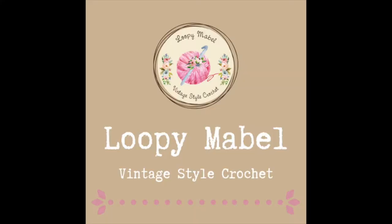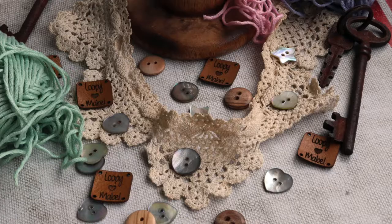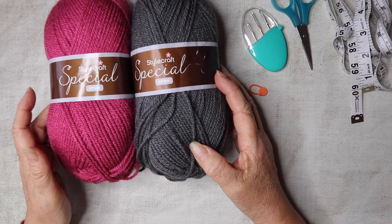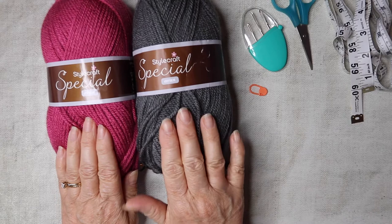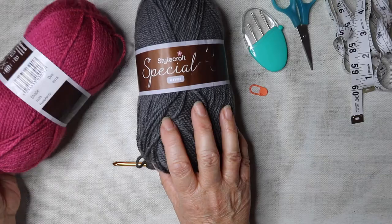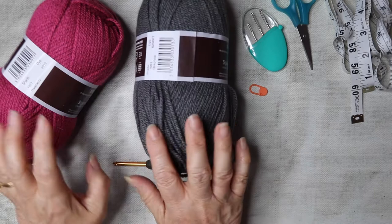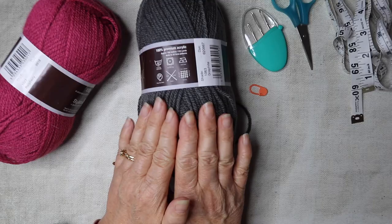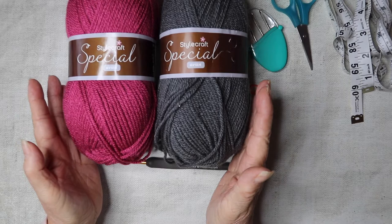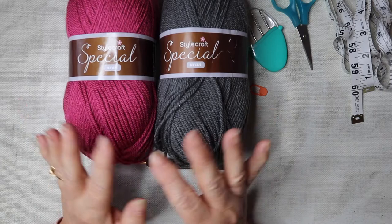For this tutorial I'm going to be using Stylecraft Special Aran yarn. I'm going to choose two colors — gray as the main color and a lovely dusky pink as the ribbing and the edging at the bottom. If you want to use the exact same yarn, the shades are Raspberry and Graphite. There's 100 grams in each ball and approximately 214 yards per ball. Any Aran weight yarn will be absolutely fine, and you don't have to use two colors — you could use a variegated color, one plain color, or mix and match.